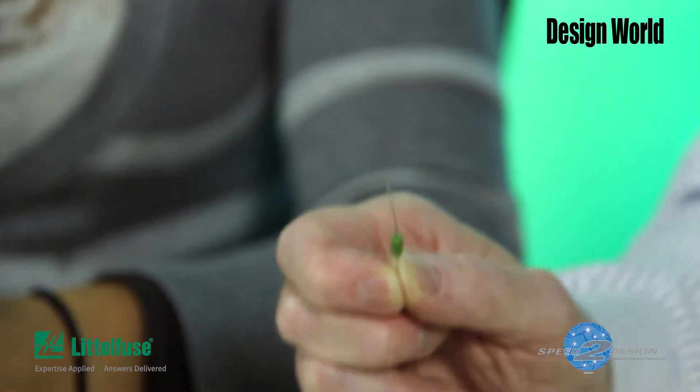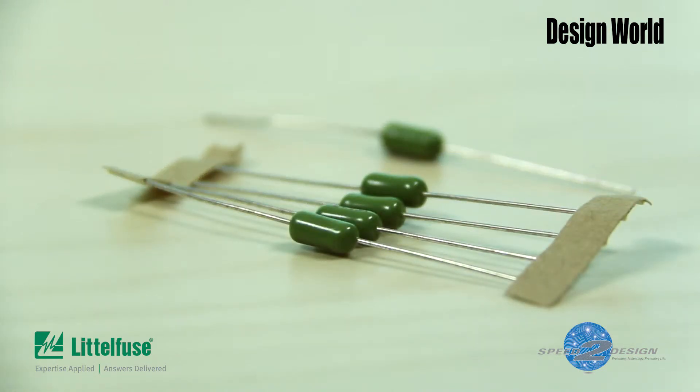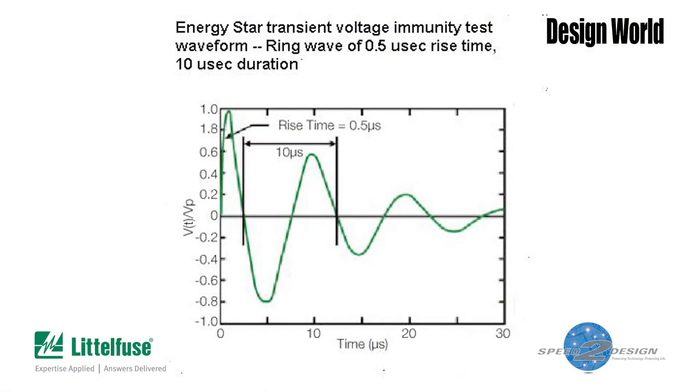A point to note about this thing is that it needs to open up when there's a short circuit, but it also has to not open because of momentary charges or pulses, which can happen in normal operation for a variety of reasons. Would that be like a surge? Like if there's an electronic surge of some sort? Exactly. And in fact, there's actually an IEEE standard for characterizing these types of surges. That's why Littelfuse designed this particular device to withstand up to 24 hits of a 7.5 kilovolt ring wave surge, as IEEE defines it, without opening.